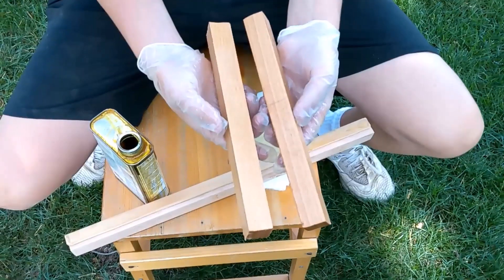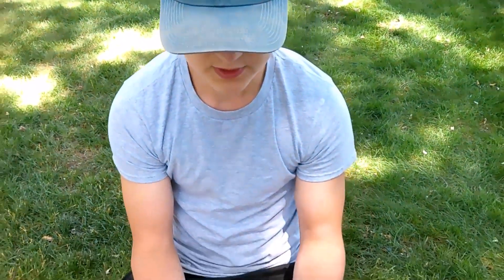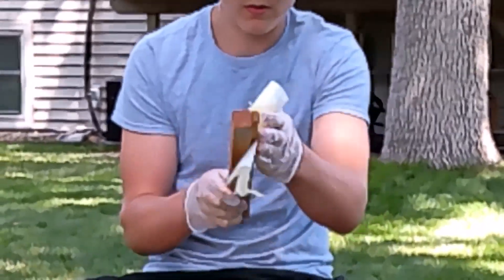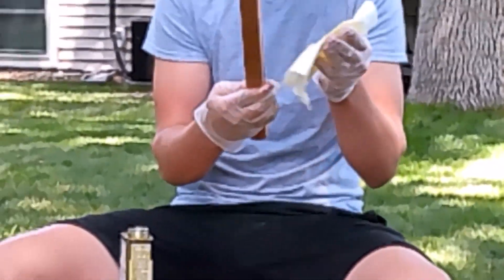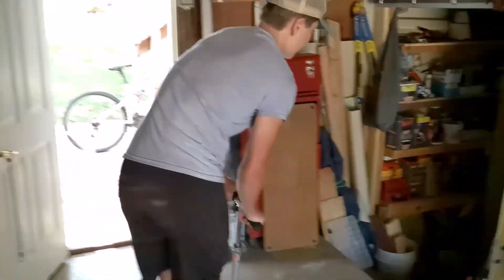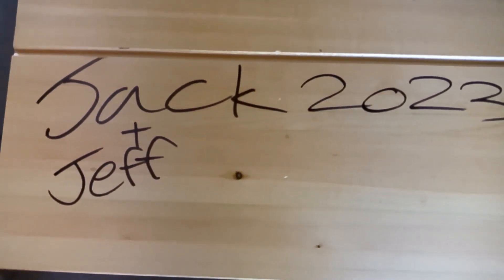We stained the two side pieces and now we're going to stain the ledge. Right now we're just waiting 15 minutes for the stain to dry, so we're riding on scooters while we wait.